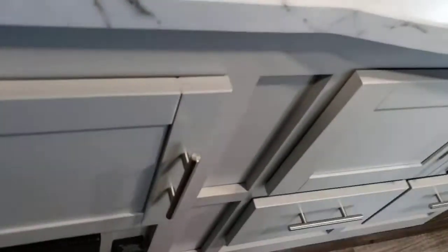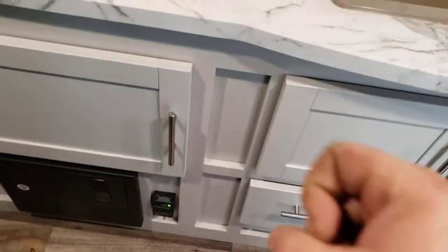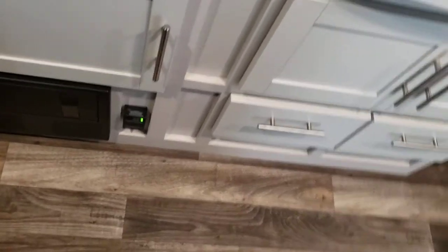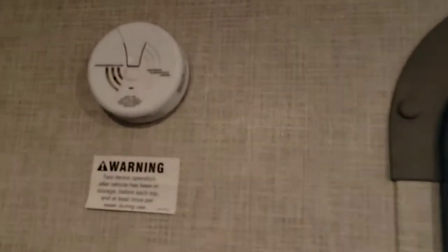Over here you have a propane gas detector hardwired to the 12-volt system — no batteries to worry about changing. However, if that battery up front starts to lose voltage, it'll do a low-voltage chirp indicating the battery is dying. If that happens, plug your camper in and let the battery charge up. You've also got a smoke alarm and a carbon monoxide alarm, both taking 9-volt batteries.